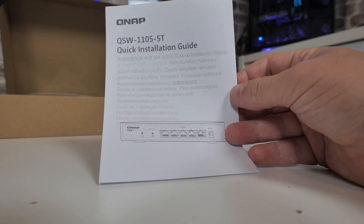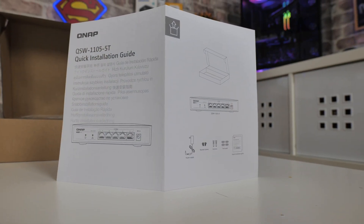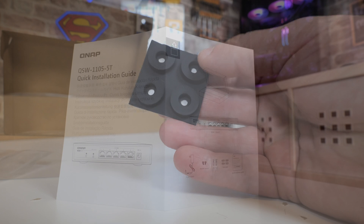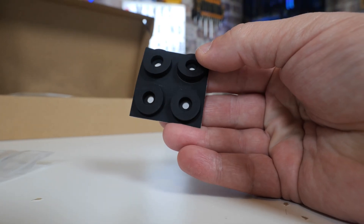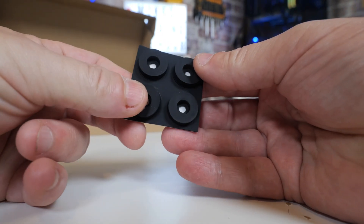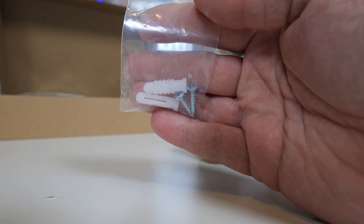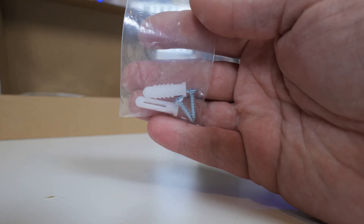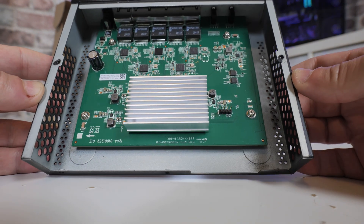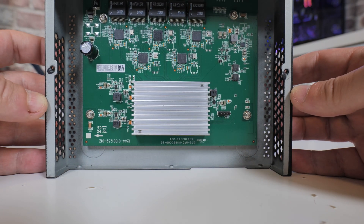Inside the box, we are greeted with a quick installation guide, which goes through all the usual stuff - tells you what the ports do, what the lights do, and gives you some details of the dimensions. It comes with a set of four rubber feet if you want to desk-mount it. You can also wall-mount it - they include wall plugs and screws for that. I would suggest, because 2.5 gigabit ethernet does generate heat, and because this is fanless, try and put it somewhere relatively well ventilated or at least ambient temperatures. Don't put it inside a cupboard - you do want a little bit of airflow, otherwise you may find your network speeds reduced as the unit gets very hot.